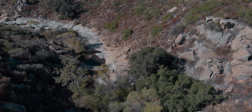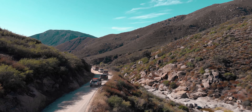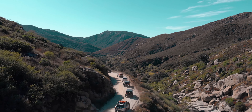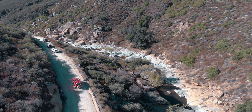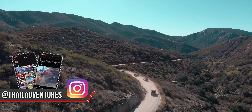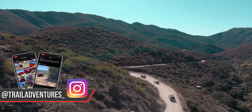Hey guys, it's David from Trail Adventures USA, and on today's episode, we get together with a few of our friends and explore Black Canyon Creek Trail. We also are going to head over to Sutherland Dam. Now, this is a fire road suitable for any vehicle, so sit back and relax as we explore some of San Diego's trails.